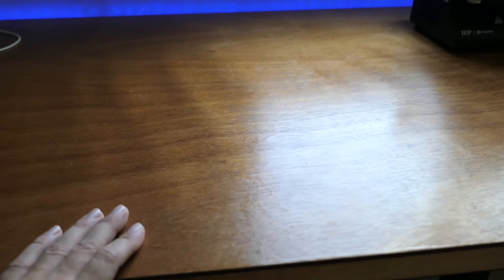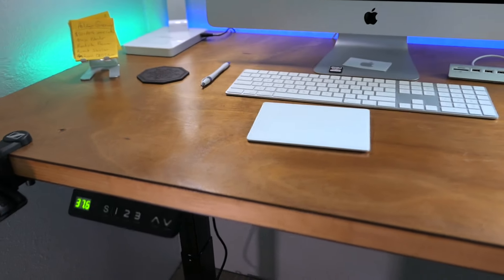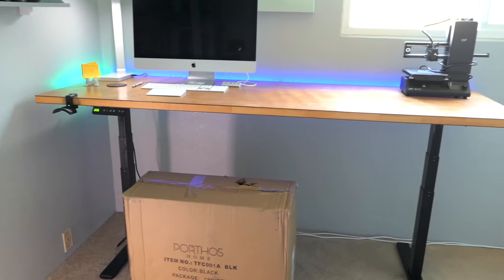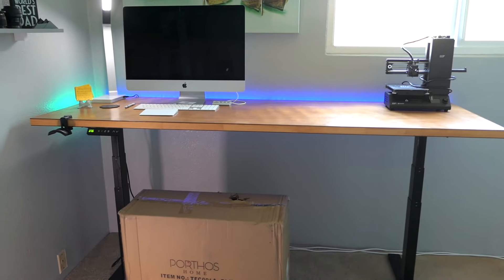The table has been great. The finish has been holding up amazingly — it has not been scratching or peeling, and the electronic motorized legs have been working great every time. I've had no issues with it and I'm enjoying it so much, so it was worth the build. If you haven't checked out the video where I built this thing, check that video out if you're interested.